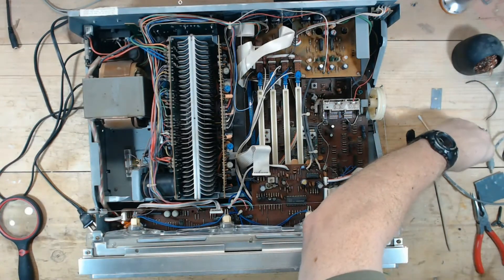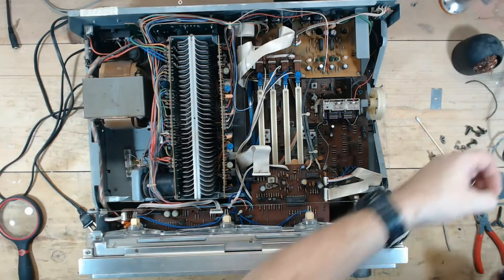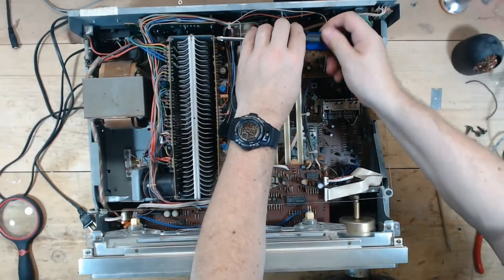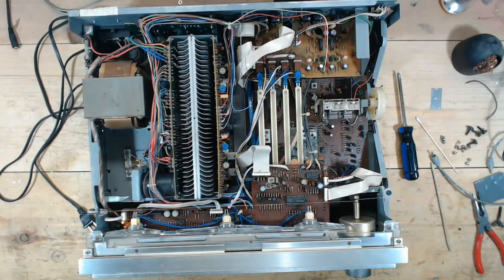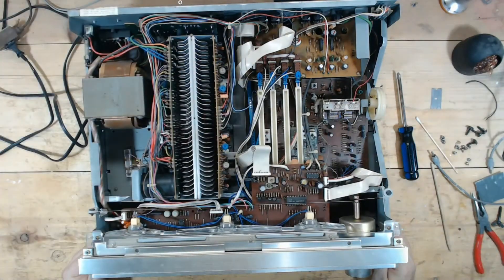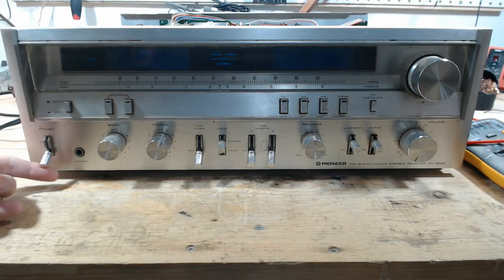Let me reattach these two screws and we'll put it on the dim bulb tester. Let's check for DC offset even though it's got a protection relay — make sure it's not high. Moment of truth. I should power this on and after six seconds or so we should hear the protection relay click.